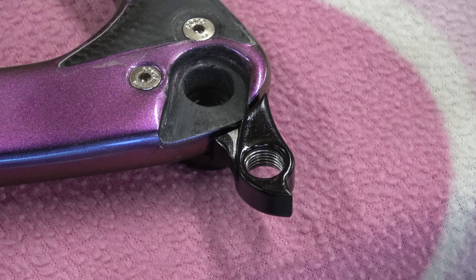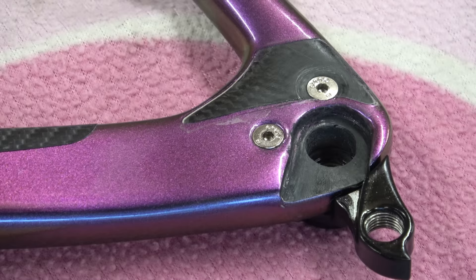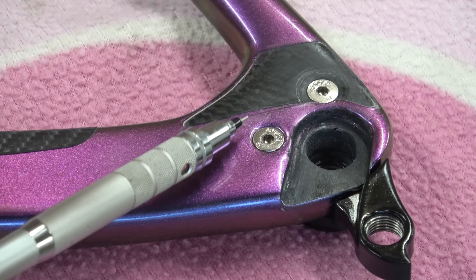The fit on the gear hanger is crap. If I get the feeler gauges out, we can put quite a big feeler gauge in that gap. Here's a one millimetre gauge - it's way bigger than that.